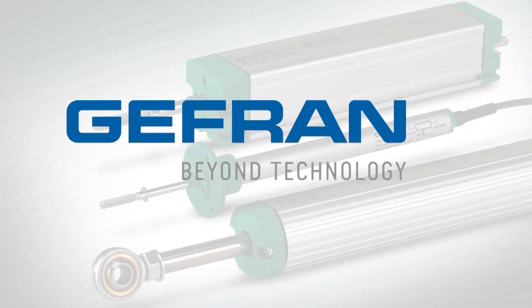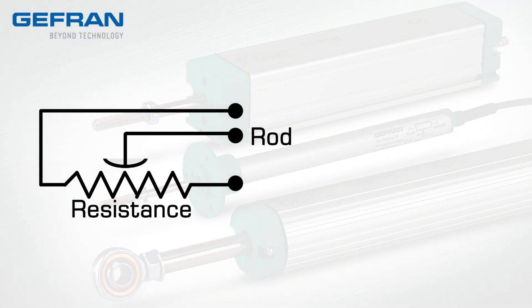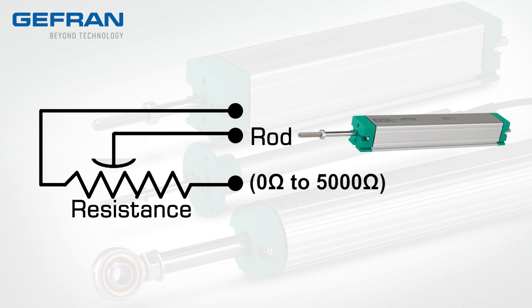Linear potentiometers are used to detect position and linear displacement. A sliding contact moves along a linear resistive element, acting as a variable resistor. The proportional change in resistance indicates the position and provides a distance measurement signal.